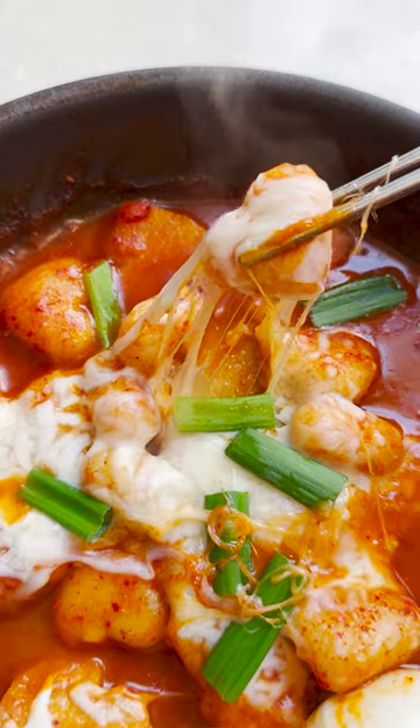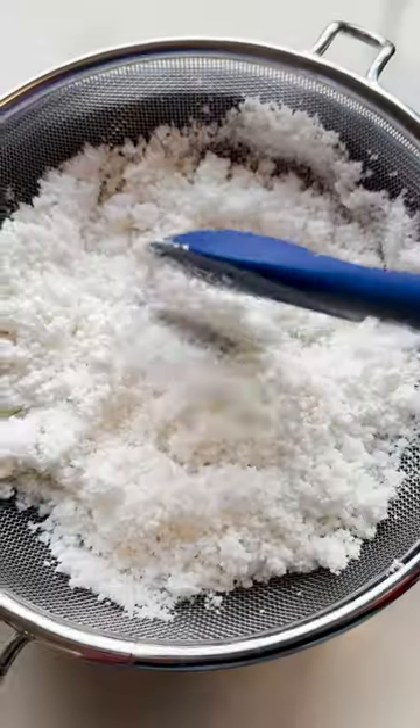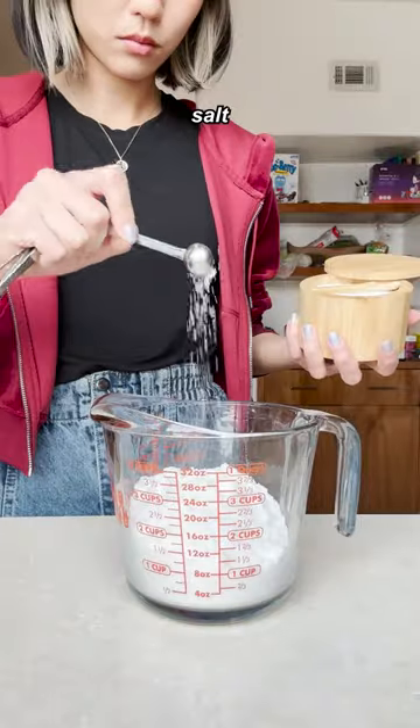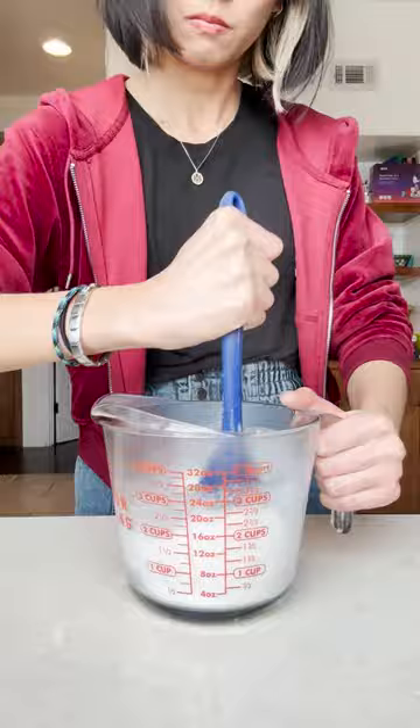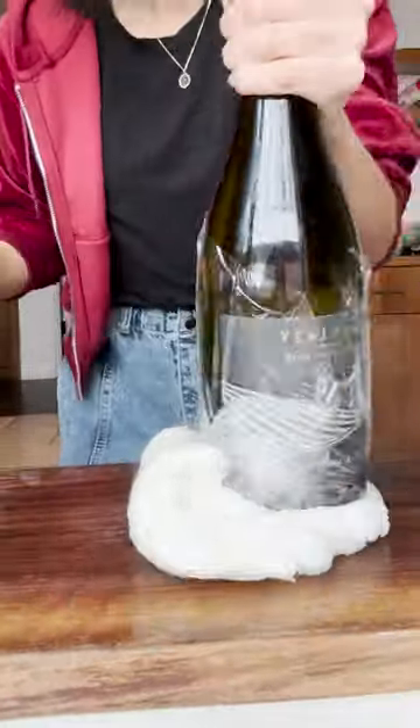If you want to spice up your love life, try making this gooey heart-shaped tteokbokki because it's got a kick. I really recommend buying these heart-shaped rice cakes from the Korean grocery store, but my store didn't have them, so I took on the task of making them from scratch. It requires a lot of energy, so it's a great opportunity to release the pent-up frustrations of all your past failed romances.